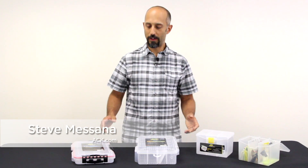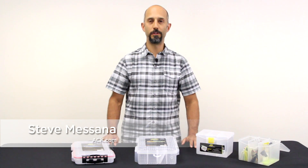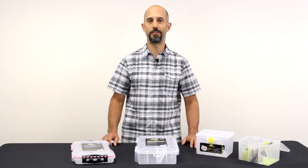Hi, Steve here from ACK. I wanted to share with you a few different organizational options for your fishing lures.